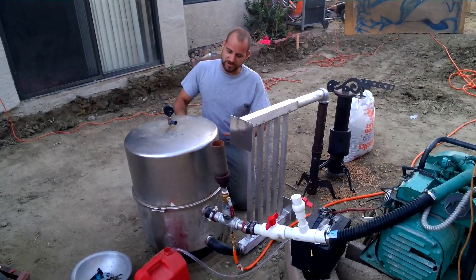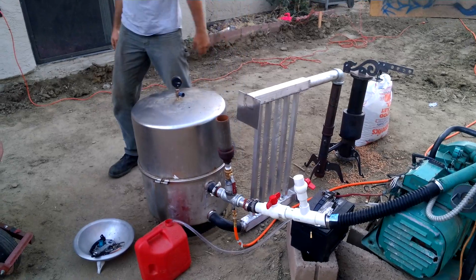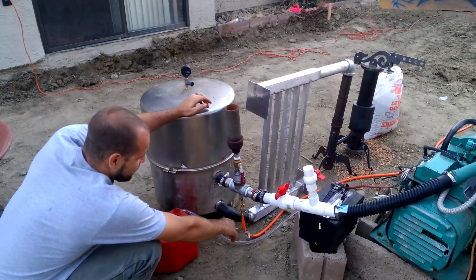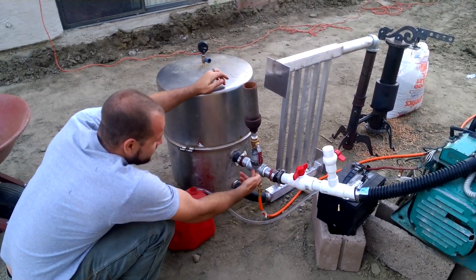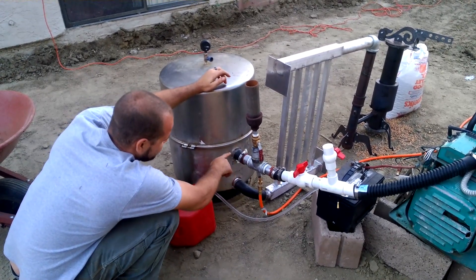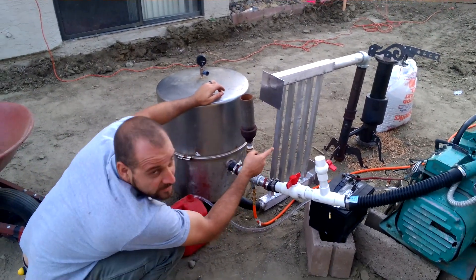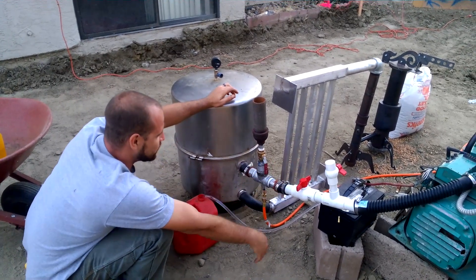Gas comes in here, bag filters everything out through here, and comes through here. Basically what we got over here is an adductor. We send compressed air through here and by shooting air through it, we get an induction that creates a vacuum, which pulls air through the radiator, through the marble filter, and into the nozzles of the gasifier — which in turn lets the whole system work.